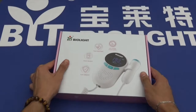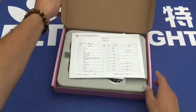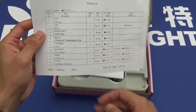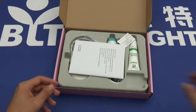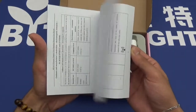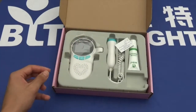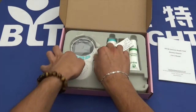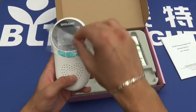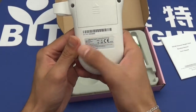Coming now to unbox the product, we're immediately greeted with a list of items the box should contain. Putting this to one side, we have the product manual, which tells you everything you need to know about using and maintaining this product. We then have the device itself — BioLite — with some product information on the back.